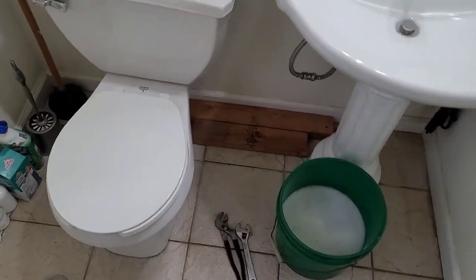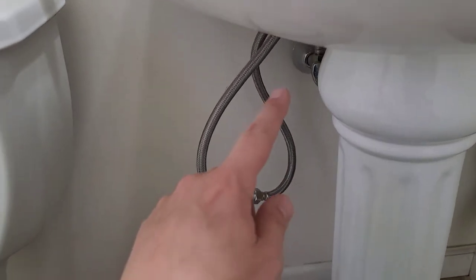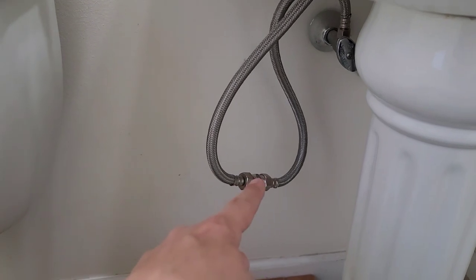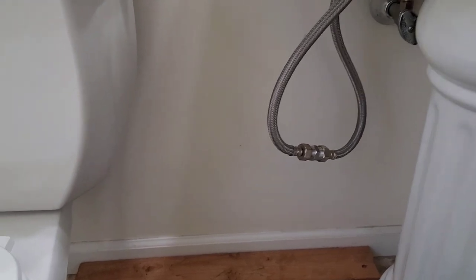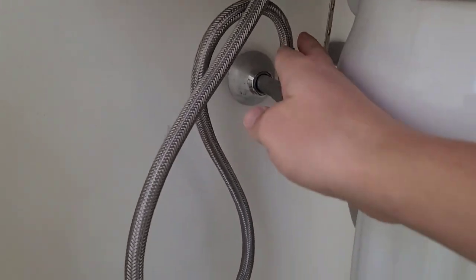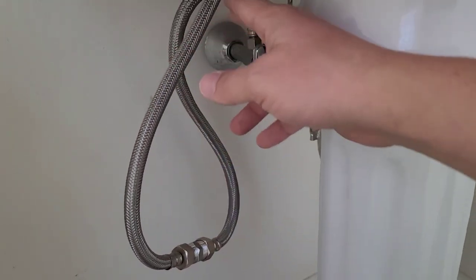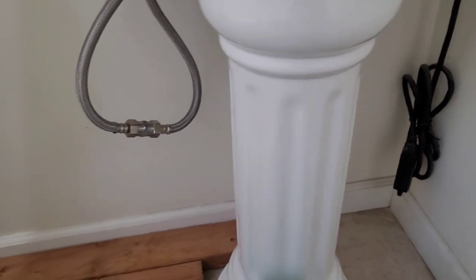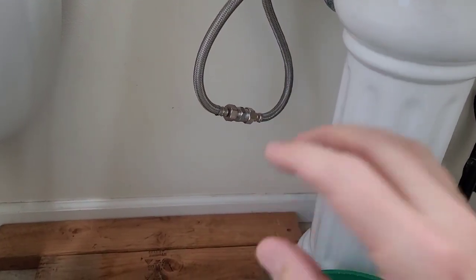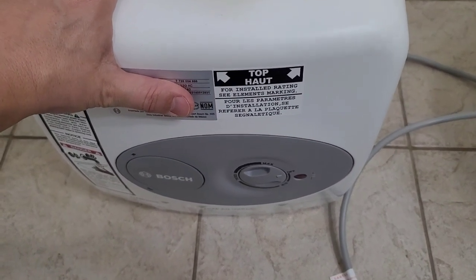Here we are in the bathroom. I went ahead and did a full cleaning and washed the floors. To install it, we've got to shut off the hot water line and remove that union coupler I put on temporarily until the new tank came in. The supply line coming from the valve will go to the cold blue side, and the other side will go to the faucet on the red hot side. We don't want to connect the power before we have a chance to turn the water on and let the tank fill up — the worst thing you can do for one of these tanks is to turn it on without any water inside.